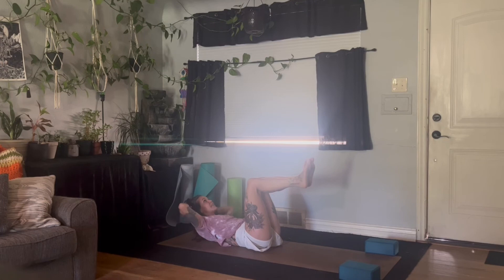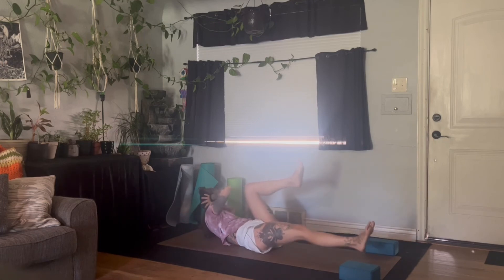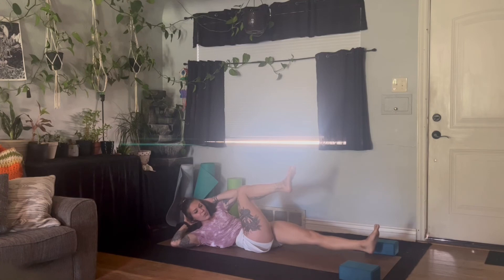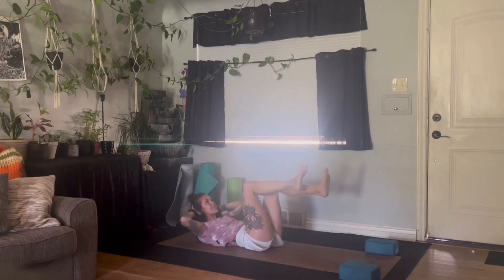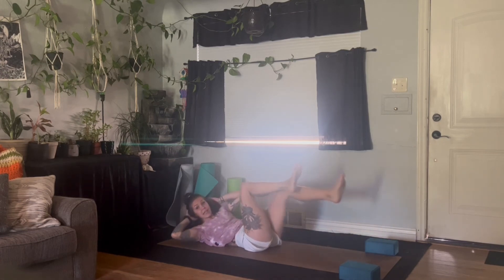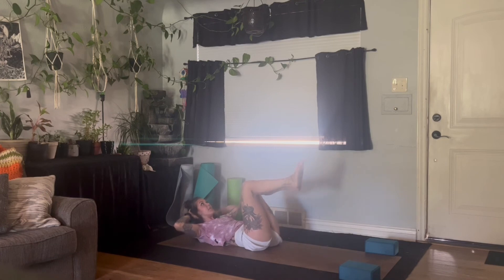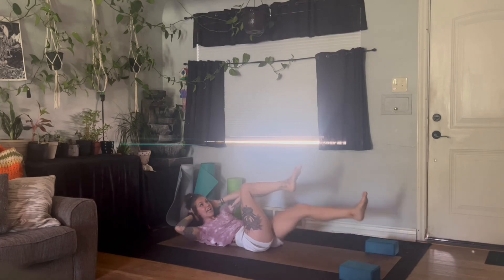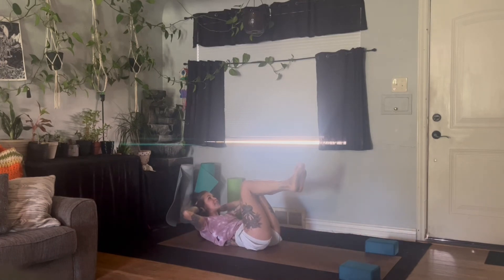Exhale, right elbow to left knee, reach right leg long. Inhale, knee back at center. Exhale, left elbow to right knee, left leg goes long. Bicycles, but slower. Inhale, center. Exhale, switch. Inhale, center. Exhale, switch. One more time each side. Center. Switch. Center. Back at center — shoulders up, up, up. Chest up, up, up. Hips up, up, up. Hold for five, four, three, two, one. Release the shoulders.